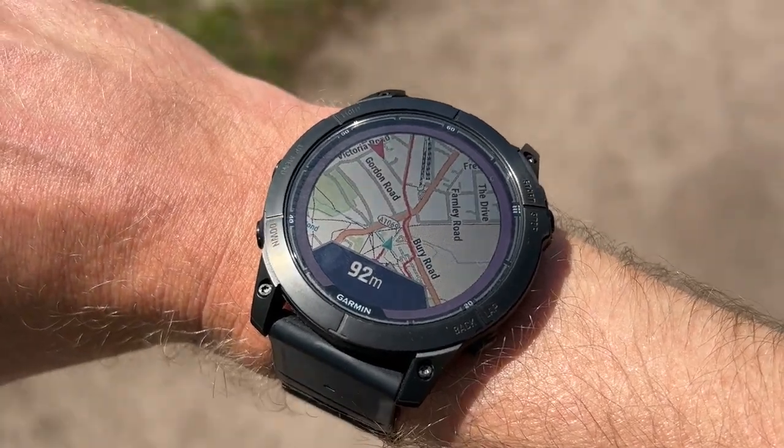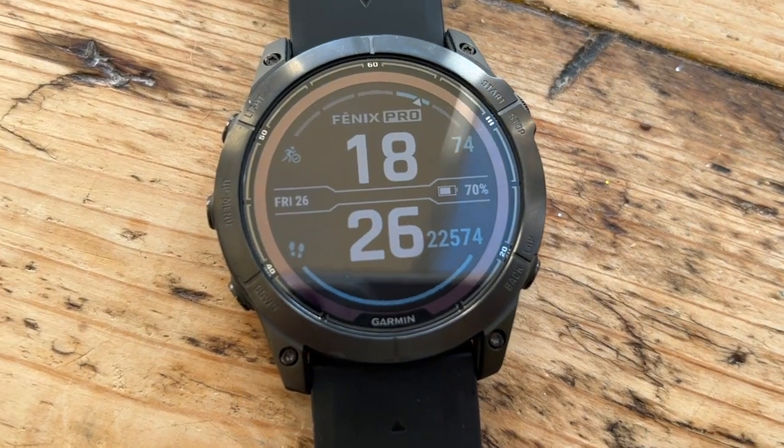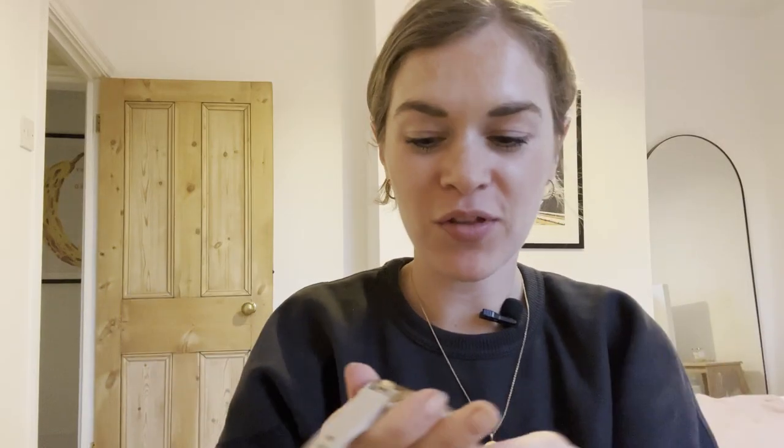Battery life has lived up to its billing. I'm at 59% after almost 12 days, with some top-ups from plugging into a computer to transfer activities. It's going to last what Garmin says it will. I did an hour-and-a-half run in multiband mode and it dropped 4%, which works out almost exactly to Garmin's stated multiband battery life. It's a very long-lasting watch — not quite as long as the Enduro 2, but right up there with anything else on the market.